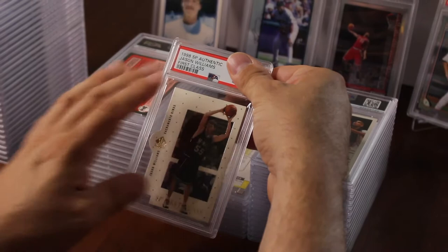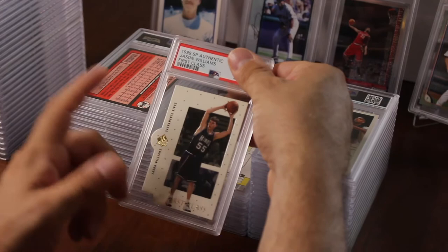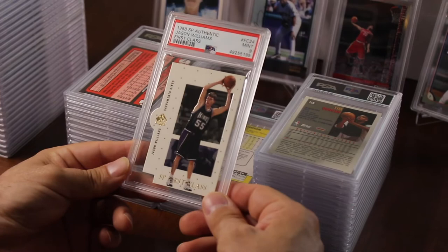A 1998 SP Authentic First Class Jason Williams die-cut rookie — I love Jason Williams, I used to love watching him play. I have a lot of his graded stuff. This one I picked up in 1998 — got a nine.